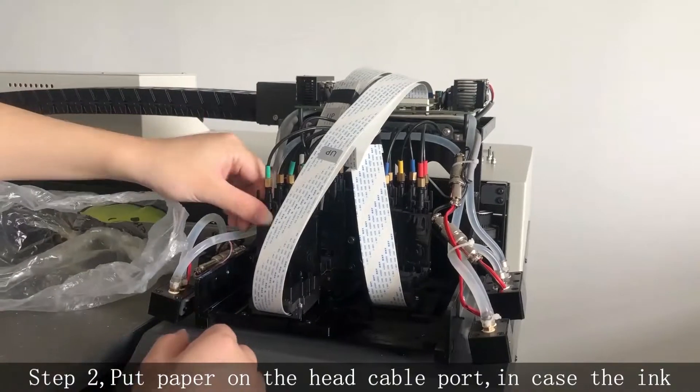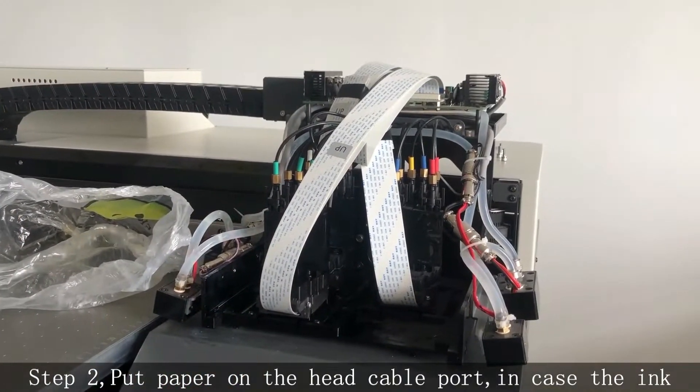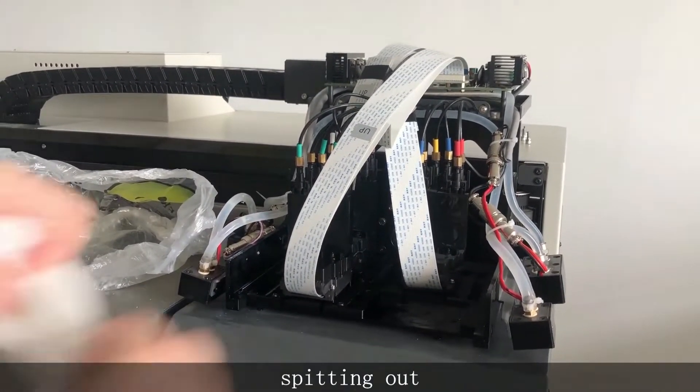Step 2. Put paper on the head cable port, in case the ink is spitting out.